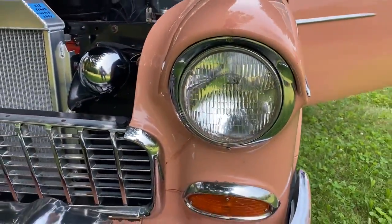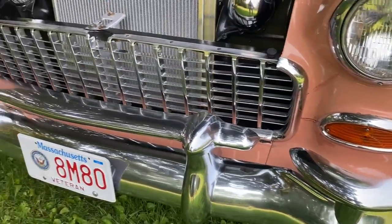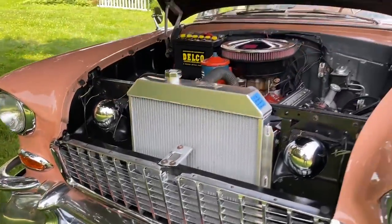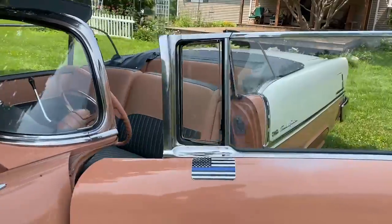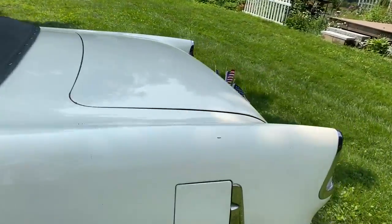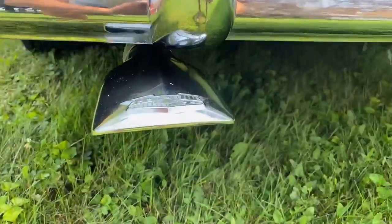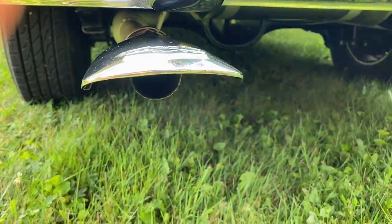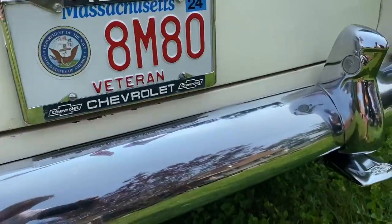It's got the headlight eyebrows and the optional bumper guards front and rear. I'm going to show you how this baby doesn't puff a speck of smoke — it's got a beautiful sound to it. Just a little bit of cold stock condensation.